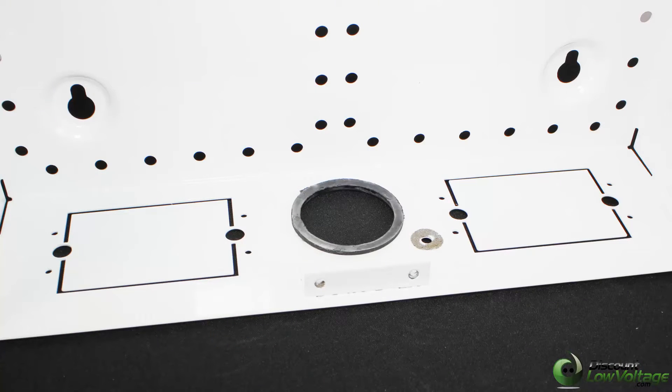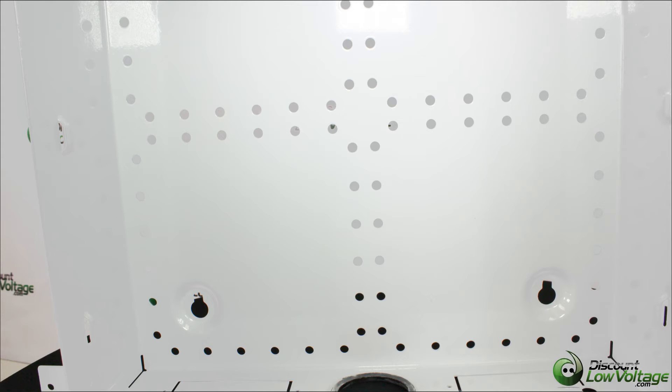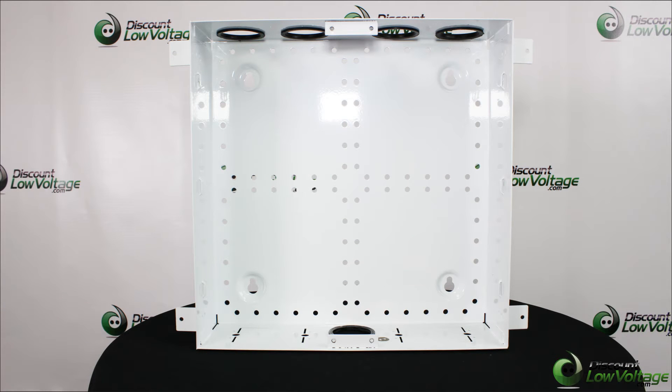This residential enclosure is manufactured by Dynacom. You have your power knockouts on the bottom, integrated tie wrap anchors throughout the box, made of rugged 18-gauge steel, and a white powder coat finish. The recessed body design greatly eases drywall finishing, and the door is sold separately.